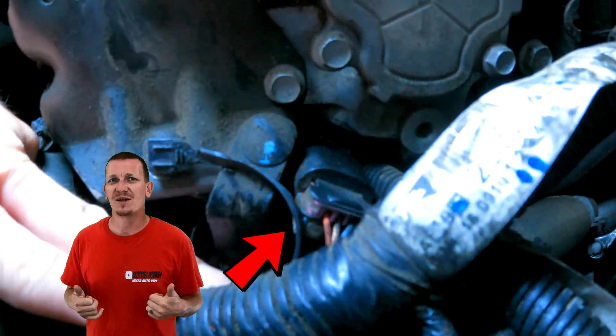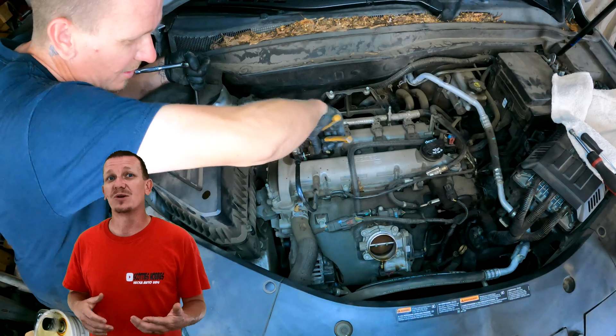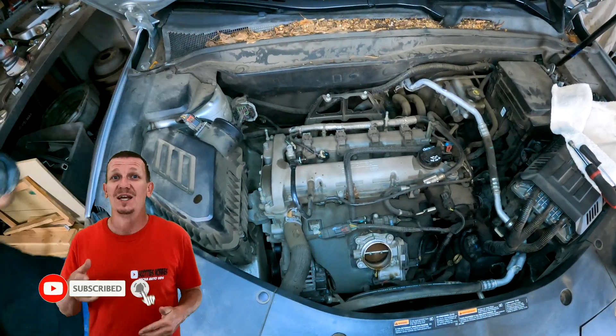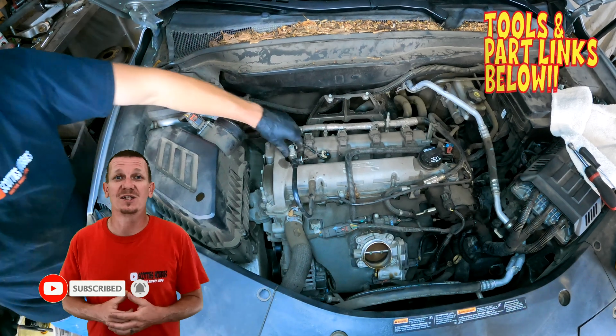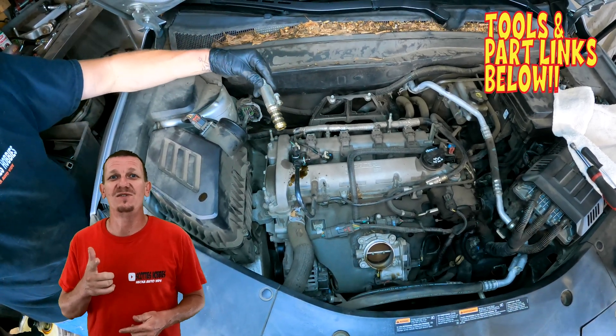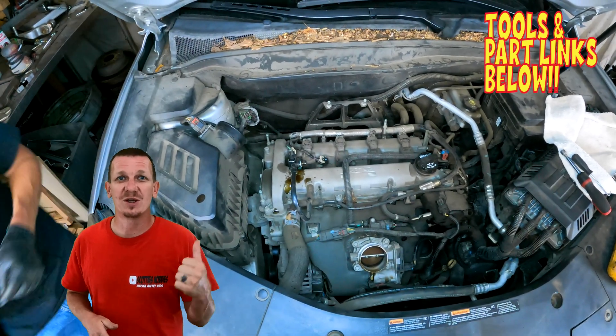Both of them ended up having a lifetime warranty, and make sure you look for links in the description below for the tools and the parts to get this job done. It took me about 15 minutes to replace it. After you watch this video it should probably take about the same amount of time as well. Let's get going on replacing the intake VVT solenoid on this 2017 Chevy Equinox.